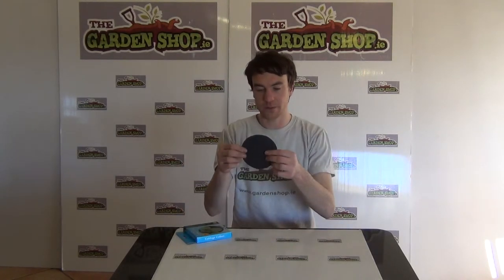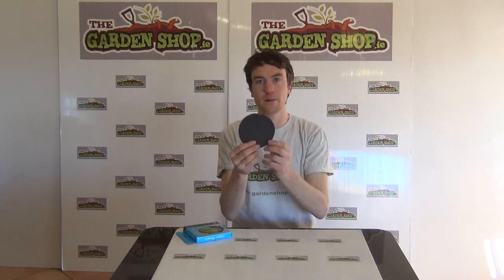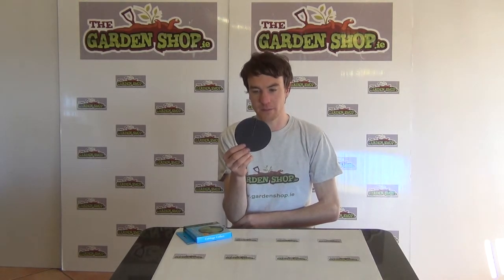What you would simply do is take one of the collars — which we have here — you can see it's slipped down into the centre so that you can simply place the collar around the young seedling transplants in the vegetable plot.